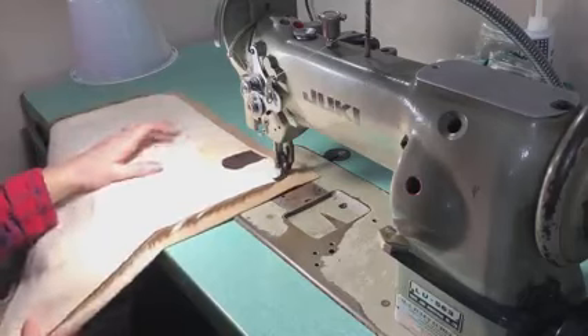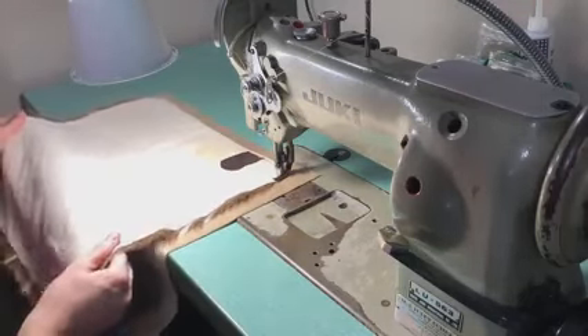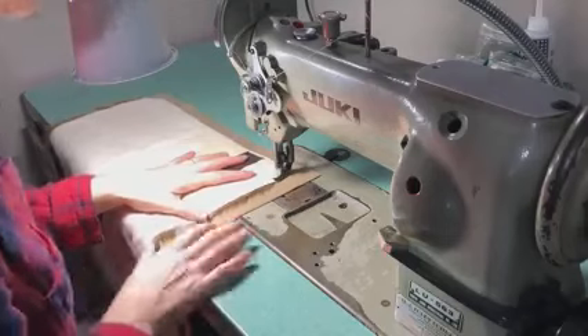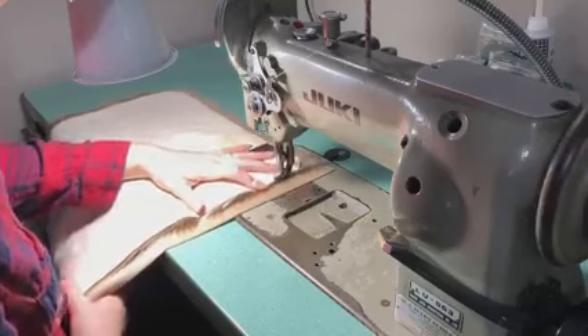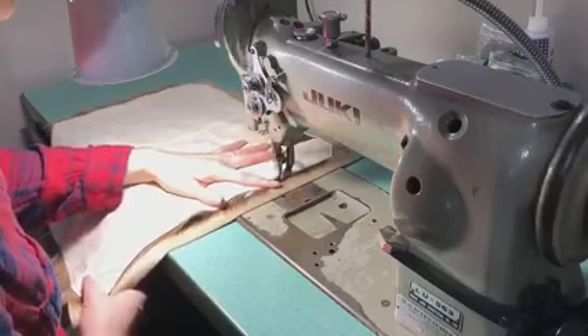One thing that's challenging with these big game hides is they're pretty soft and stretchy, so they tend to stretch a little bit as I'm sewing the pillow. I have to make sure that the backing is big enough to accommodate any stretching and really try to keep it straight and as flat as I can.